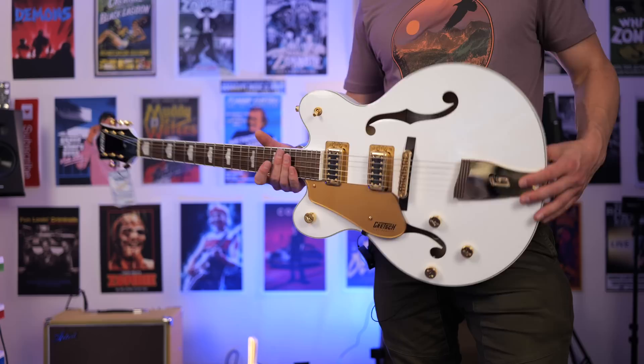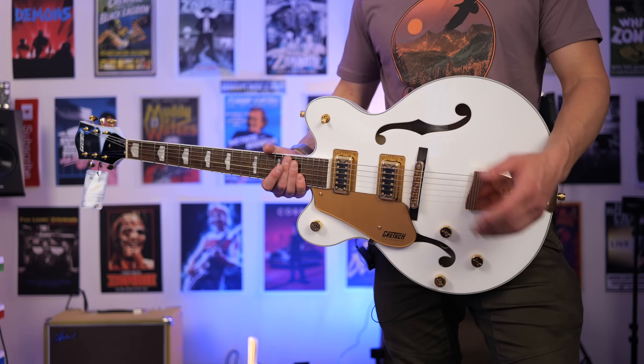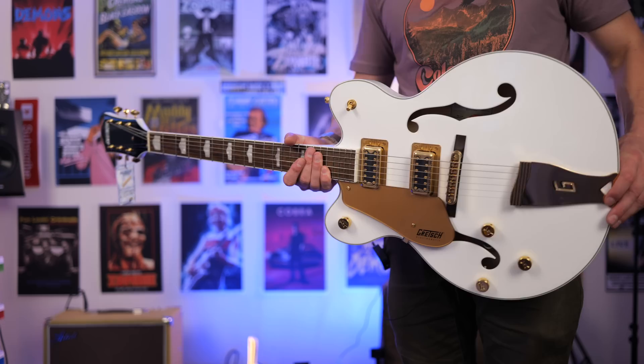I thought rather than just do your typical rockabilly-style track or blues track or whatever, I'd record something a little different for the intro track, and then we'll get into some of those classic tones.